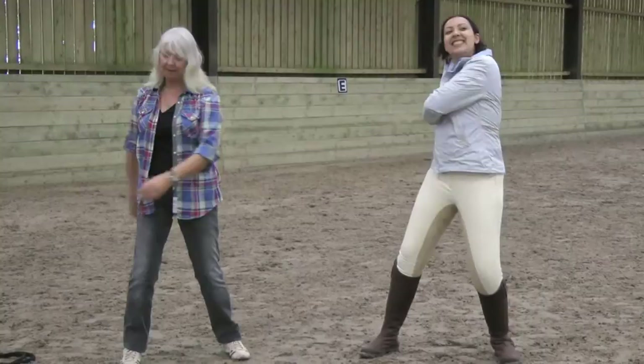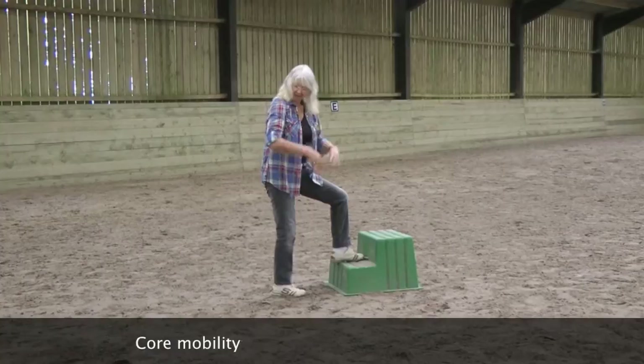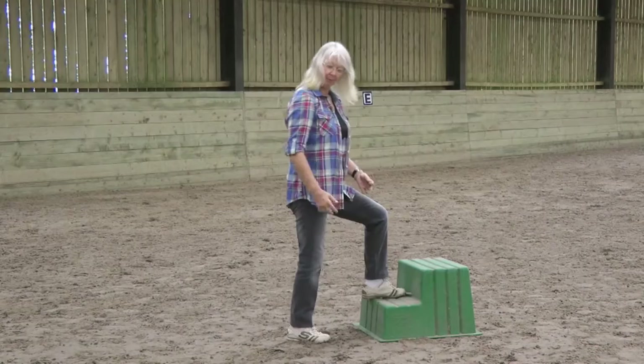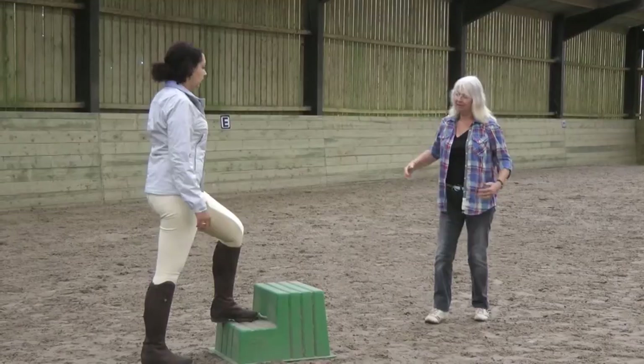If you just swing your arms — when you actually go to put the foot on a step, what happens? You elevate through the upper body. Now when you're riding, your legs are just breathing legs around the horse. But when you're trying to collect and rebalance, this feeling of elevation through the upper body is what you need. When I'm collecting the horse, I breathe in to stabilize.